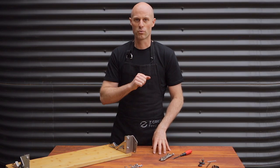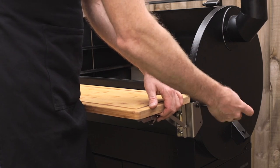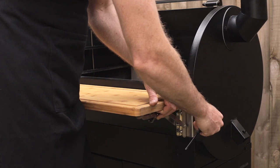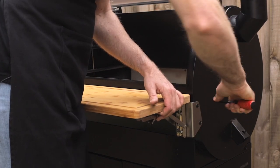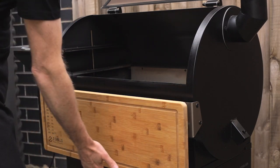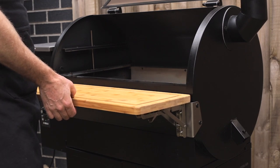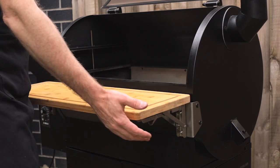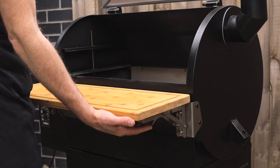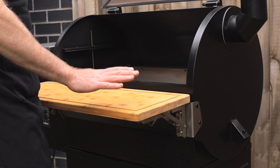We can now go ahead and put the bench on the grill. It's just a matter of putting the black screws in, nice and loose to begin with. Line the brackets up. To drop the bench down, push up those two levers, drop down, and it clicks into place. A small amount of movement up and down is perfectly normal — that's what's required to unlock and lock the bracket on the underside. So don't worry if you've got a little bit of movement on your bench.